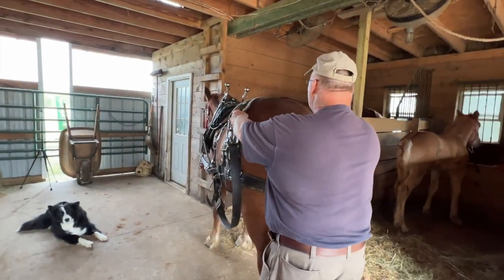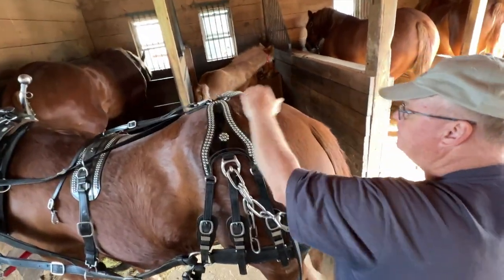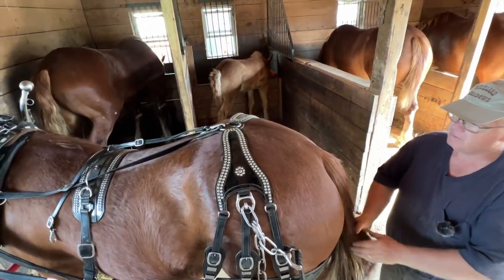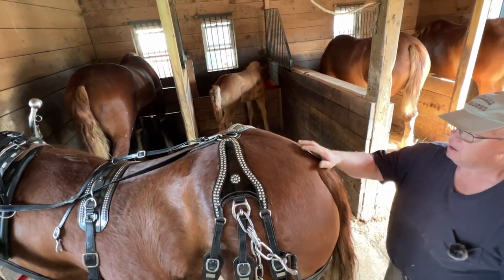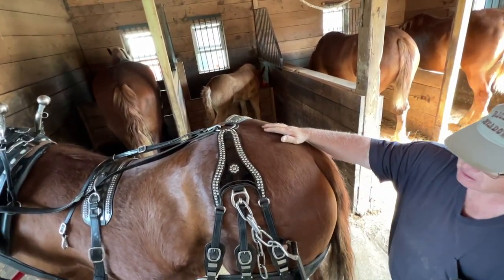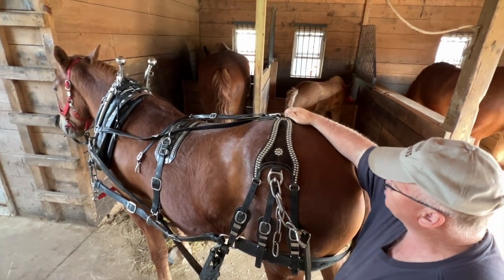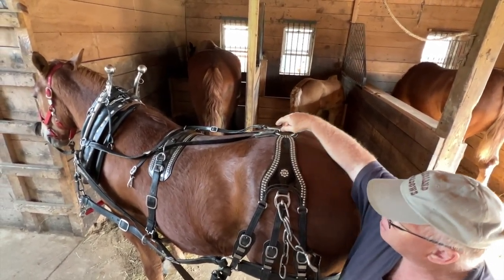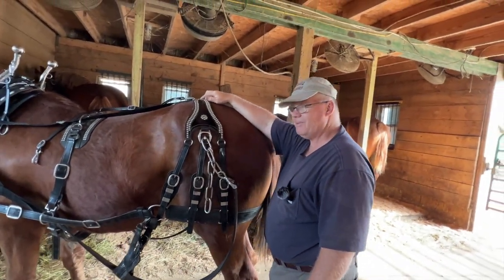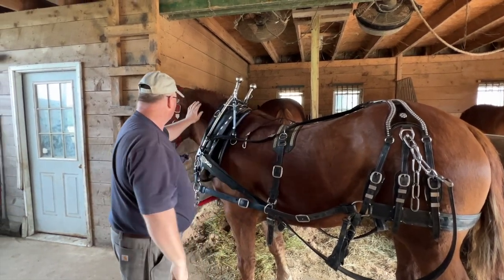I don't use a crupper. I used to, a long time ago. The crupper hooks in here and goes down underneath her tail. I just got away from it. Originally I thought it helped hold the harness in place, but I'm not convinced anymore. I think if the harness fits correctly and is sized for the horse, you don't really need it. Some guys think it helps hold the overcheck, but if you have to have that much tension on the horse's mouth, I think there are other problems — it's not a harness problem.